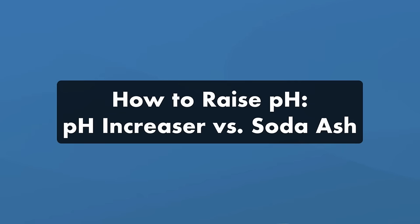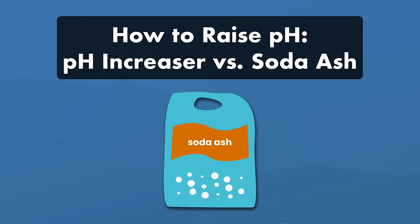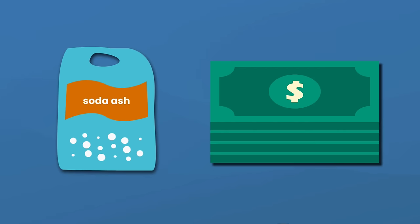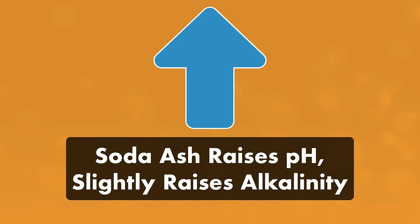Here's how to raise your pH. Adding pH increaser to your water is a quick, easy way to raise your levels, and it's easy to find at most pool stores. But the cheaper alternative is soda ash. Soda ash and pH increaser have the same active ingredient — sodium carbonate — but you can often find soda ash for much cheaper at your local home improvement store. It's the same chemical, just packaged differently. Keep in mind that while soda ash raises your pH levels, it also slightly increases your alkalinity.